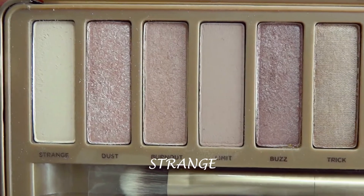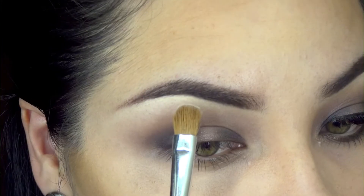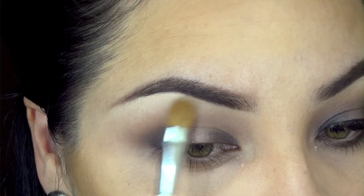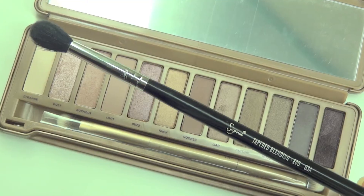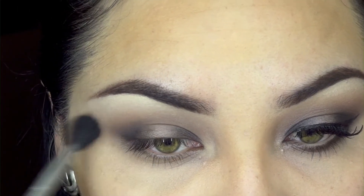Then we're going to take the lightest shade on this palette, 'Strange,' which is a matte color. We're going to use it as our highlight, placing it in patting motions right on our brow bone and blending it down so everything blends nicely. Then using that same Sigma brush with no product, we'll go back and blend everything together.